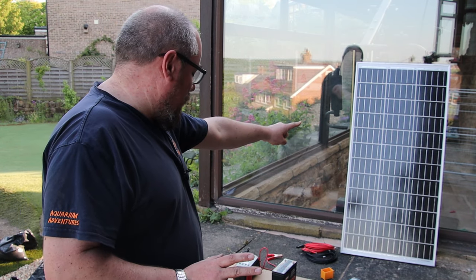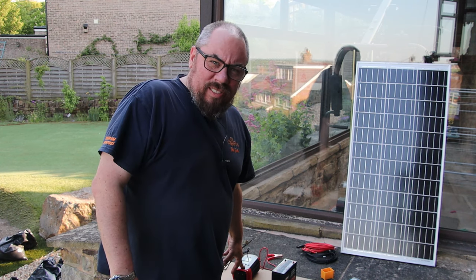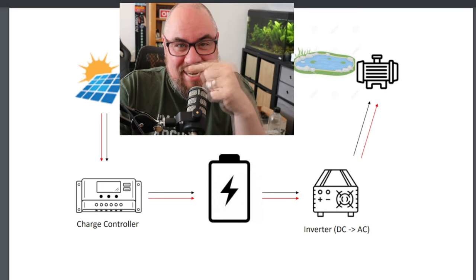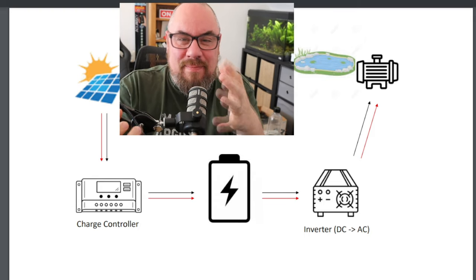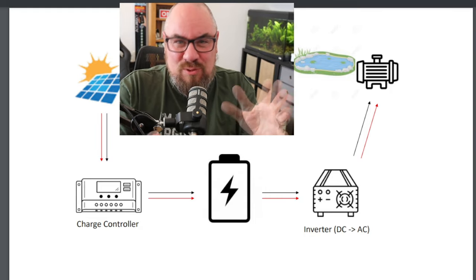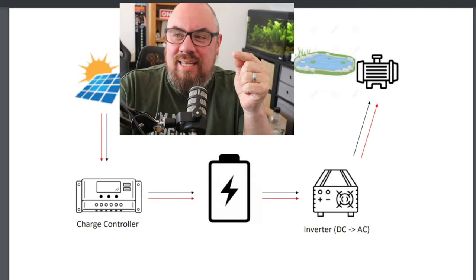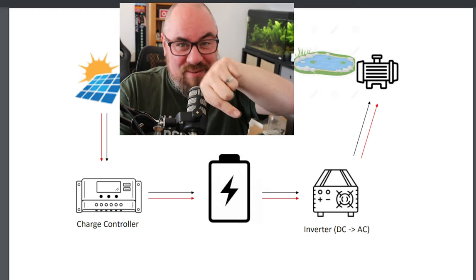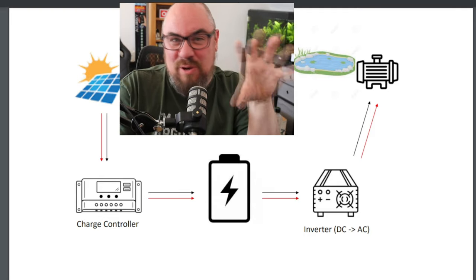We've got a 100 watt solar panel, an 8 amp hour battery, and a 300 watt inverter that peaks to 600 watts — but we're only running a pump that's about 30 watts. The solar panel connects to the charge controller, which makes sure it's not overpowering the battery. It's important to say that even though this is a basic lower-end system, all the necessary protections are in place: fuses, overload protection, short circuit protection. The charge controller connects to the battery, which sends power to the inverter, which converts DC to AC current to power the pump.